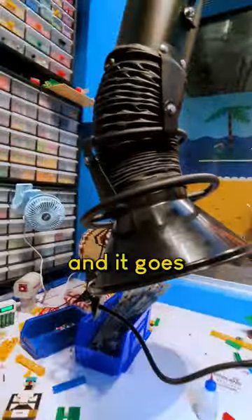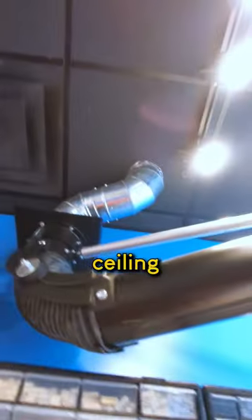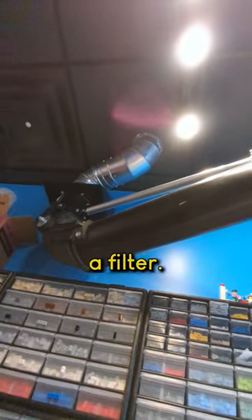The vacuum hood sits over my workbench and goes all the way up to the ceiling. Then up in the ceiling — actually up on the roof — is a fan and a filter.